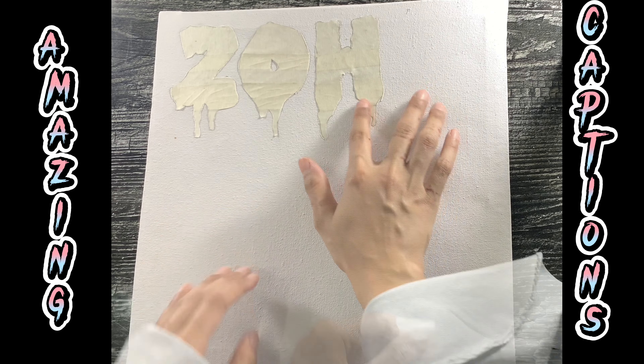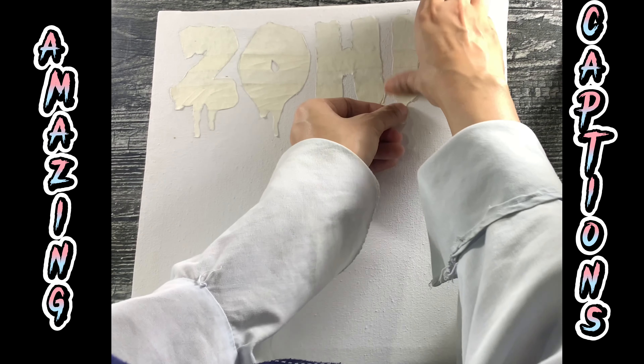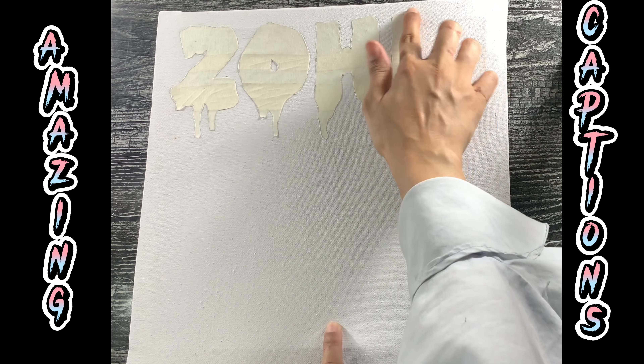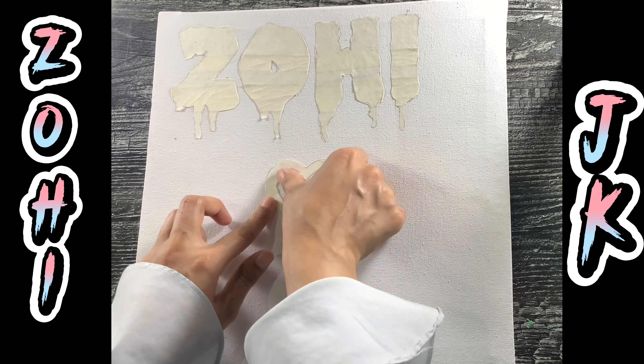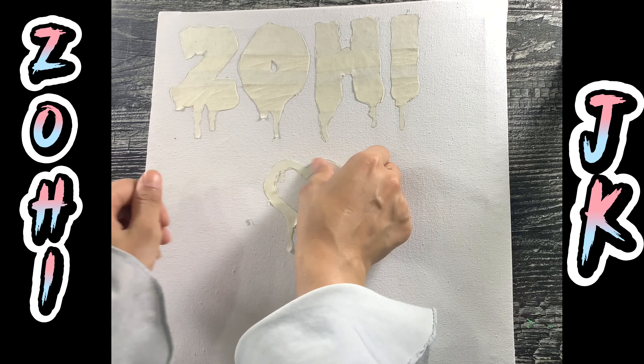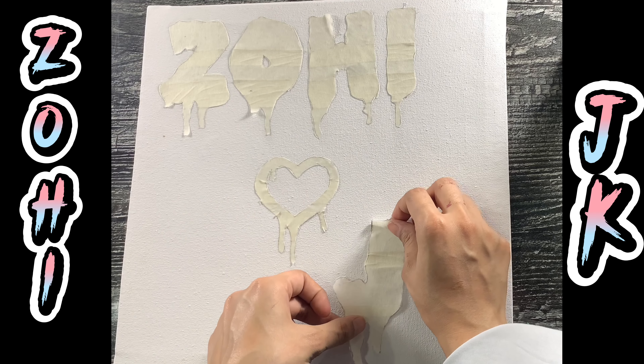The only reason that I decided to write this channel's name is just because of its amazing captions on BTS videos. This heart shape is a little bit different from Zohe's channel name, but it was looking great so I used this one.